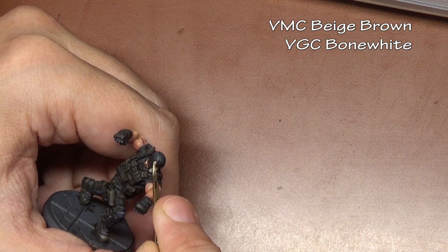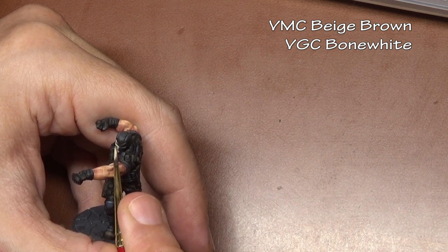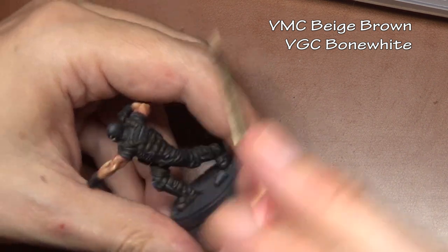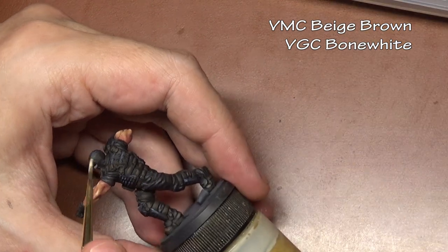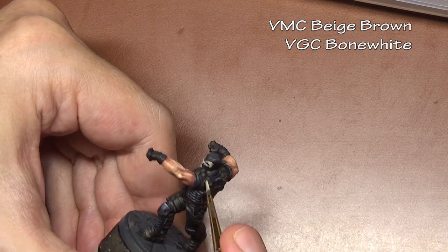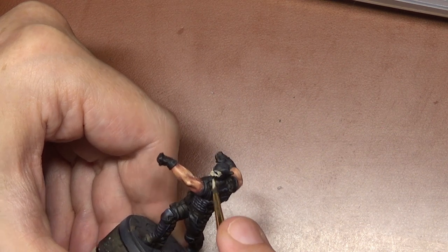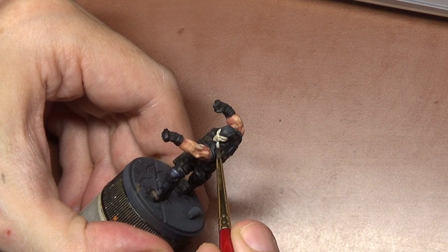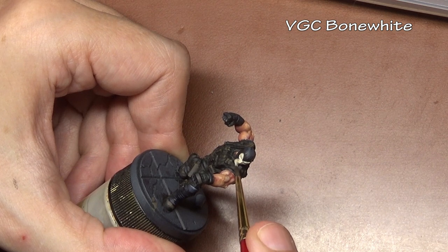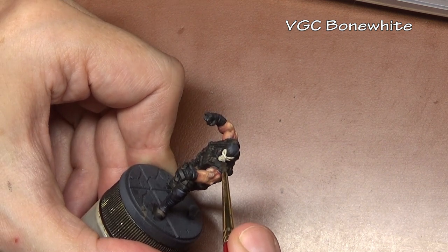For the mask, we're going to start with that same recipe we just used to highlight the shoes — beige brown and bone white mixed together — because we need to work our way up to almost pure white over a black base coat. There are two ways to do that: you can apply three or four layers of pure white, or you can slowly build up to it. The benefit of building up gradually is that we're adding some shadow and can leave some of those previous layers slightly exposed to give us our shade, rather than putting on white and then having to go back and add shadow.